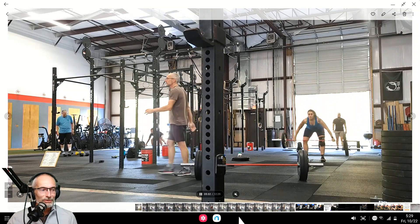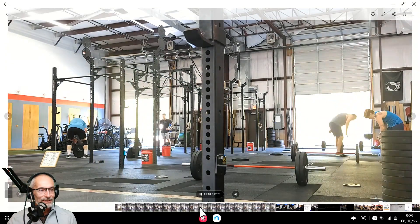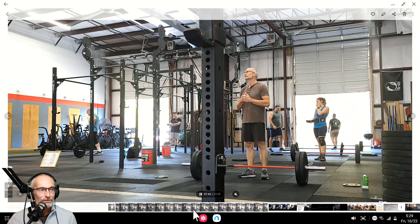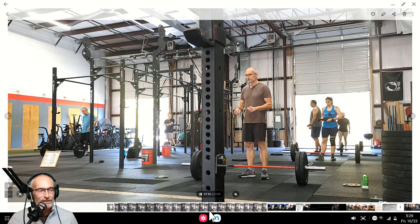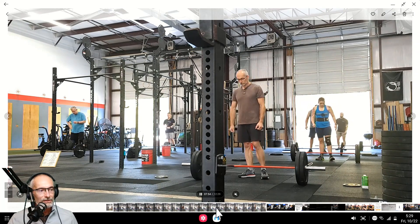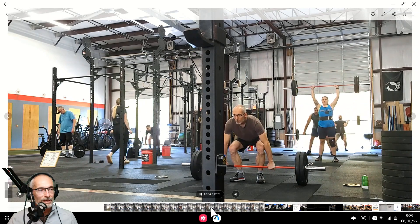I'm going to scroll ahead to some push press. I decided to keep 95 and then 105, although I really thought I should be able to do more for the push press. It's coming from the ground so we have to clean it, and I was surprised the clean went fairly well. Let's see if those hips move up on the clean too — see if I've got the same thing going on there. Just waiting for the coach to give us the go-ahead.